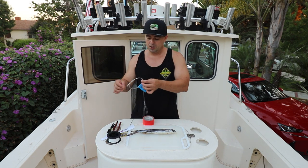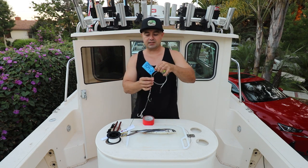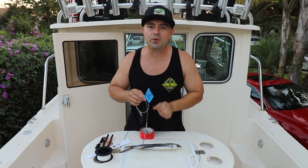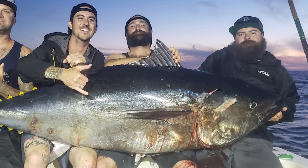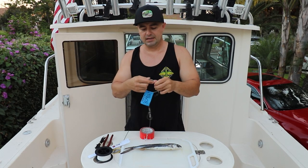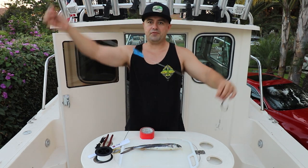Today I'm going to be rigging with last year's rig. September 14th, 2019 — this rig right here brought home a 309-pound bluefin tuna. What we have here is 300-pound mono. I keep my leader not too long — it's at about three feet.